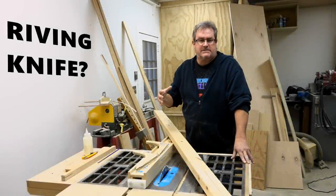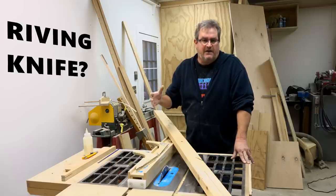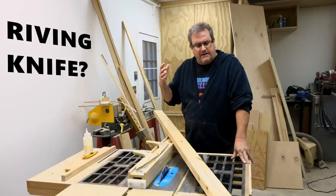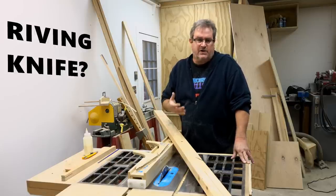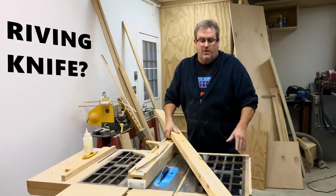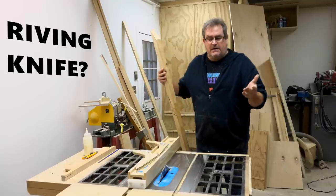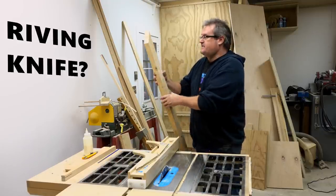I'm making this talk about saws in particular that don't have a riving knife, so it's not even a consideration for this talk. I think it's better to know how to prevent kickback rather than let something else try to do that for you. If you know more about the material you're working with and how it's going to react, you'll better be able to prevent it regardless of the safety equipment you have on your saw.